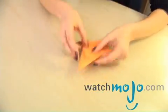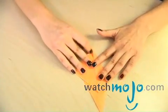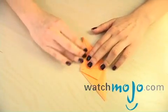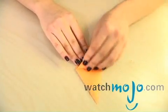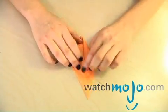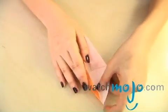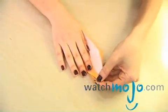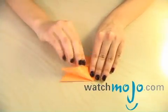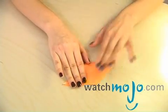Then you turn it over and you do the exact same thing. Fold it inwards, just like you did on the opposite side. Take it out, open, and just flatten it out, just like that.